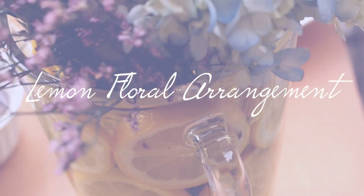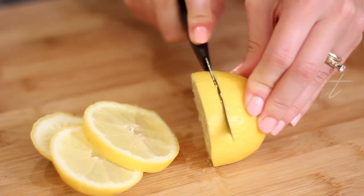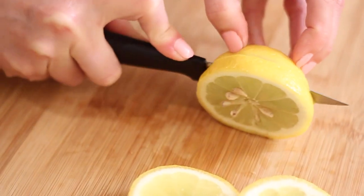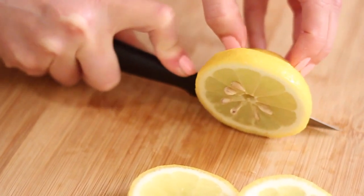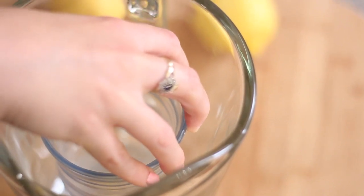Fresh flowers are a really great way to add color to a party and it's kind of a no-brainer for a bridal shower. It looks really nice to have fresh flowers on the table. What I actually like to do is get a bunch of lemons, slice them up, and discard the end pieces. Then I take a glass and put it inside whatever vase or pitcher I'm using for my flowers.